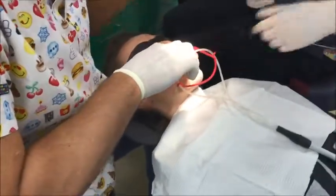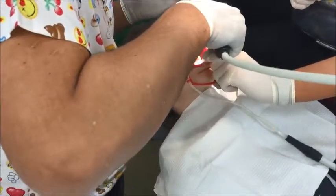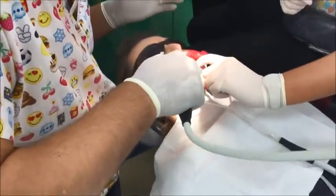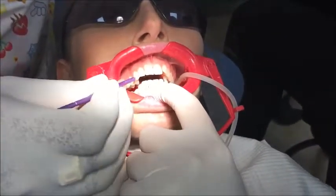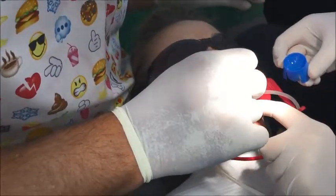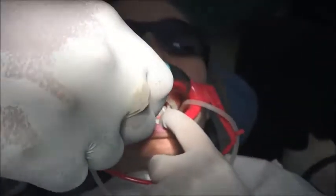Hold that cotton roll in there. I'm using Single Bond — just remember that Single Bond has some volatile alcohol in it, so you can't bond and drive. Don't dispense the bond in advance; just apply the bond to the teeth. Check that we've got some nice frosting where we've etched — that's what we dentists are looking for. Make sure we've got a good edge of the enamel.